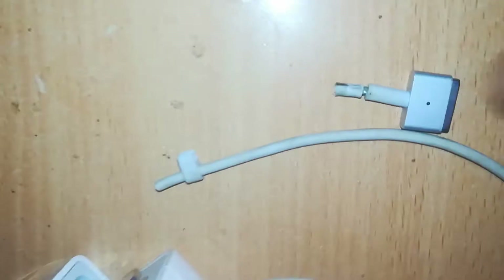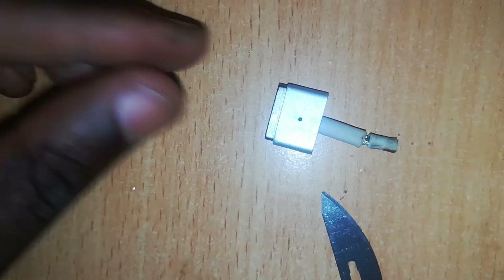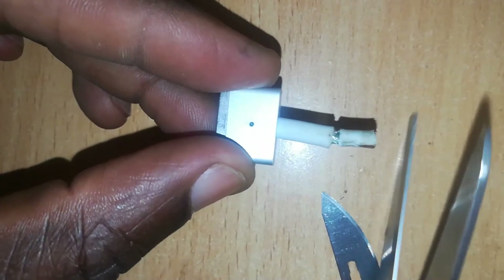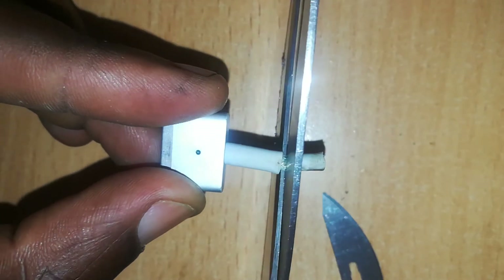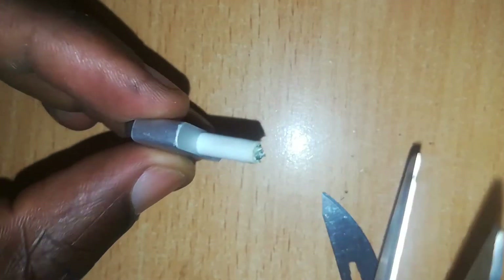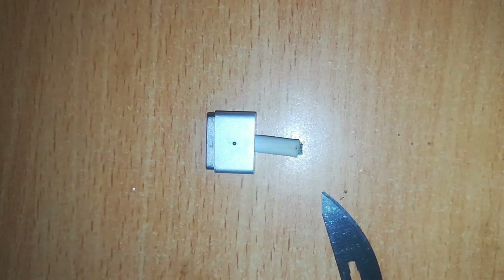In this case we have a perfectly normal and good MagSafe 2 45-watt Retina charger, but the head — the T-shape — is disconnected. So the first step is to cut off excess wire at the end of the T-shaped connector, and this is how we prepare it.